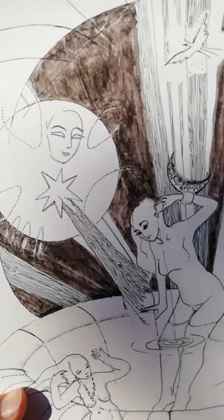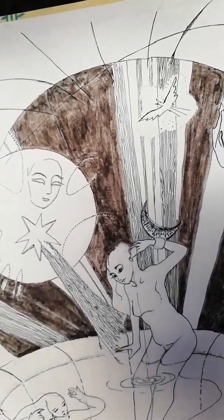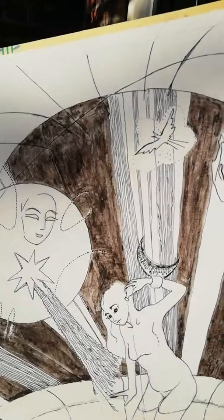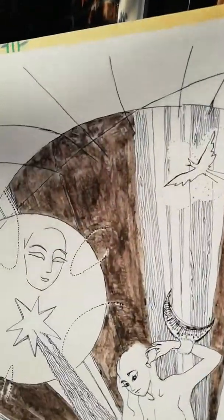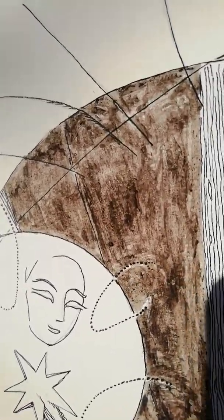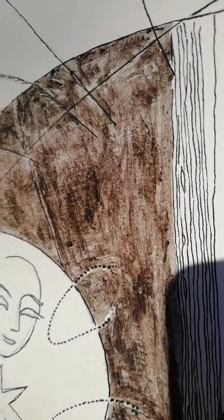Just a quick update on the drawing using mushroom ink. The dark patches are the actual ink. I'm trying to do this handheld — both the drawing and the camera — so this is what it looks like. It's actually drying quite nicely.